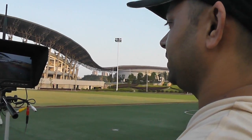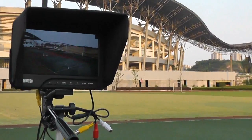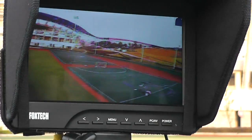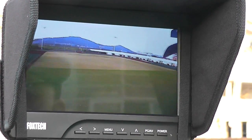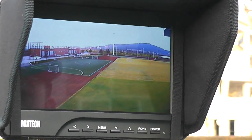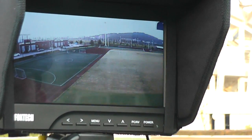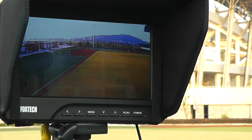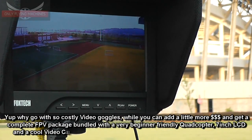At the moment we are trying to introduce this system and offer it at very affordable prices, so everybody can fly FPV if they want. Instead of buying a $470 pair of goggles, this monitor is doing a great job, and it's a good way for everybody to enjoy FPV.